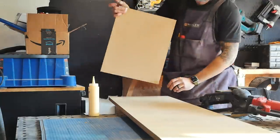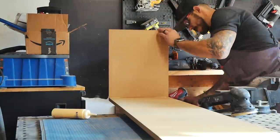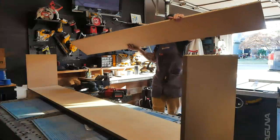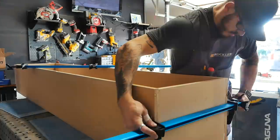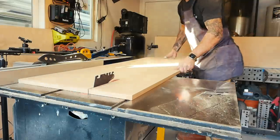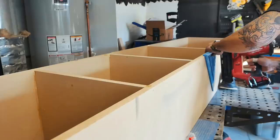I assembled everything using good old-fashioned wood glue and a few brad nails just to hold everything in place. I then clamped the ends for 30 minutes to make sure there was enough clamping pressure for the wood glue, and then reinforced all the shelves with countersunk inch-and-a-quarter screws.